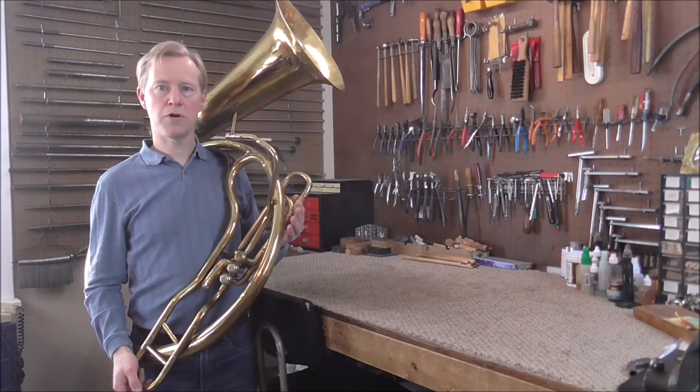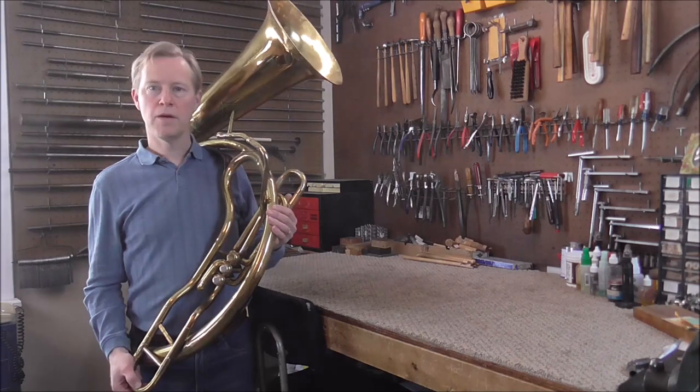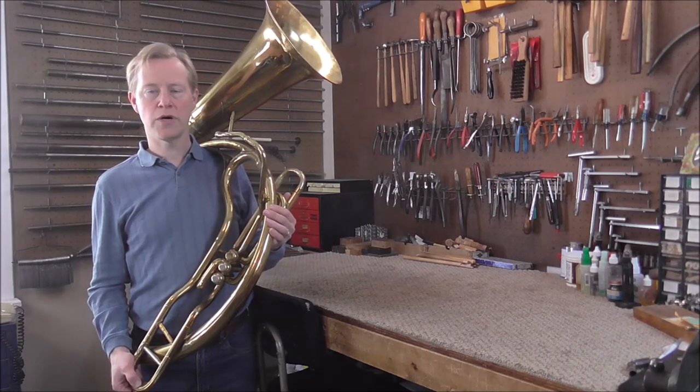The sousaphone was a lot more practical than the helicon, so the helicon slowly died out after that. But there are still some helicons out there, and they get a lot of attention because they are so unusual.